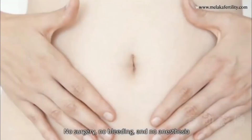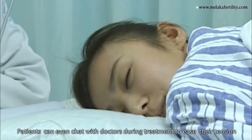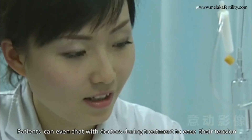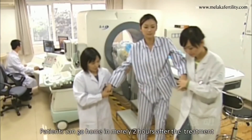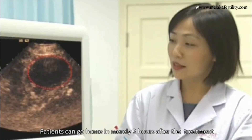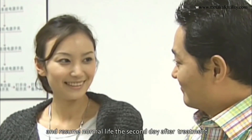No surgery, no bleeding, and no anesthesia. Patients can even chat with doctors during treatment to ease their tension. Patients can go home in nearly two hours after the treatment and resume normal life the second day after treatment.